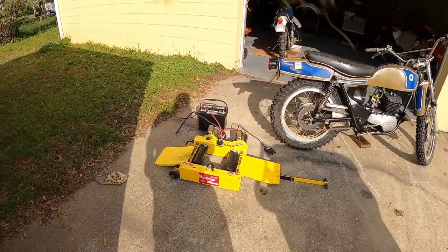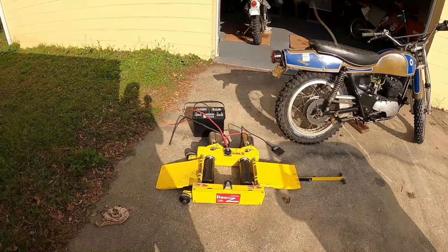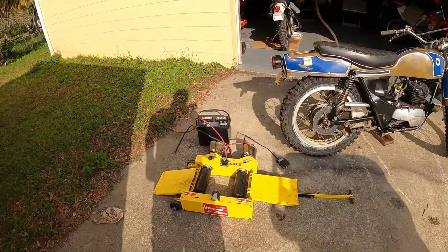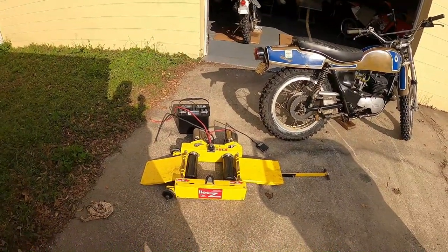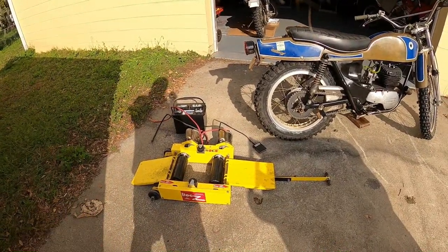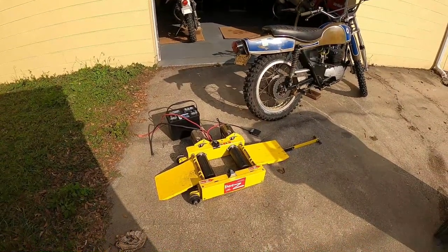This is a Doc Z paddock starter. It's used for starting race bikes. I think Doc passed away a year or two ago, but I don't know if anyone else is making these.